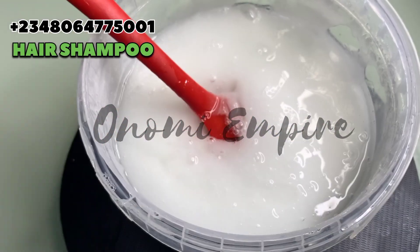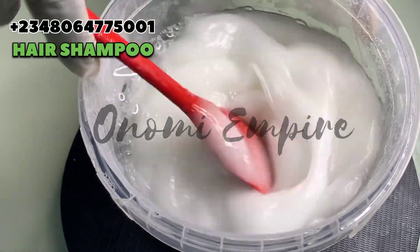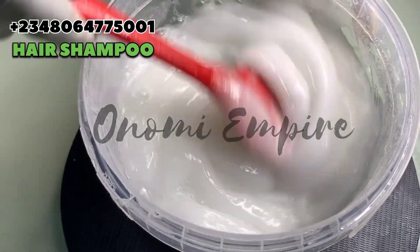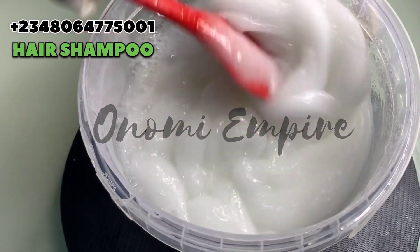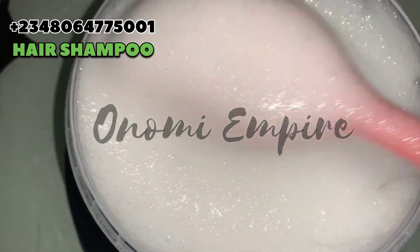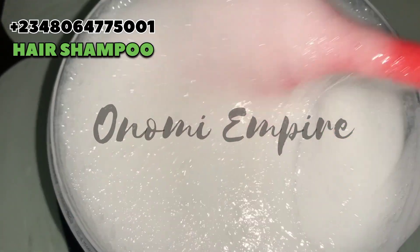Now I mix this up together. As soon as you add your product and it gets very thick — if your product is not thick like this, you have to start again, sorry. Now we are going to add another batch of 500 grams of water — this thing is very thick so I want to loosen it up.